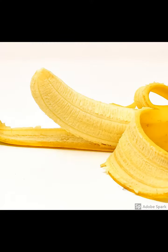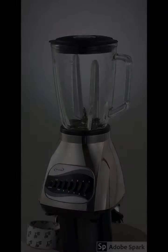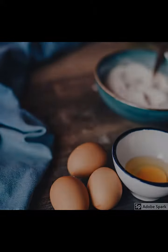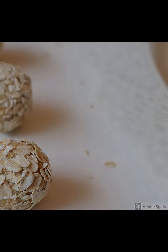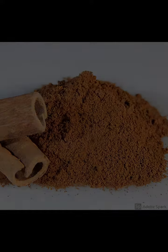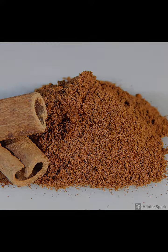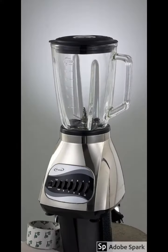With this recipe, what you do is peel your banana, slice it, and put it in a blender. Together with the banana, add your eggs, oats, baking powder, and cinnamon if you choose to use it. Make sure you don't add water — just blend everything together. This will make it a lot smoother and a lot thicker.